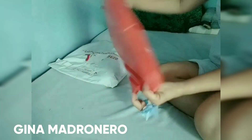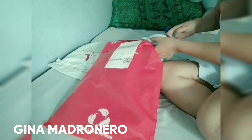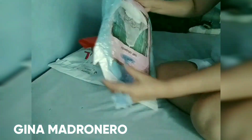Hello everyone, welcome to my channel! I ordered this from Shopee and I want you to see what is inside of this plastic, so I'm going to open it up. So this is it!